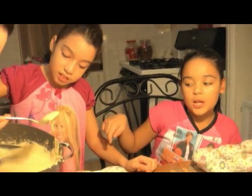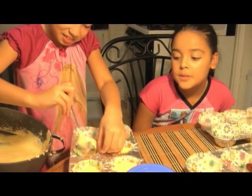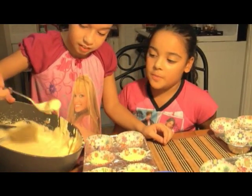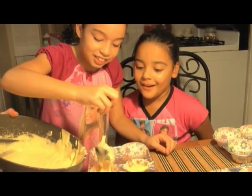Right now Angelica is pouring the batter into the cups. And I'm making a mess. So she's pouring it into there, and then after this we are going to put it in the oven. So we're going to take a while. Oh, that stinks! Temperature in the oven is about 350 degrees. Now we're going to leave the cupcakes in the oven for about 15 or 10 minutes.